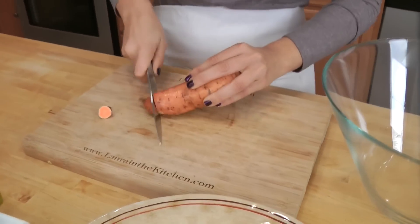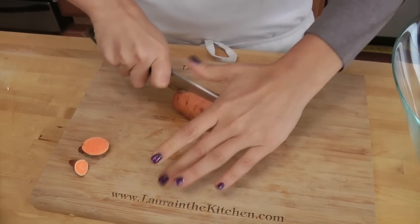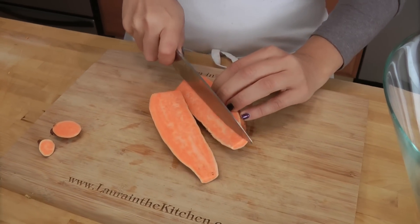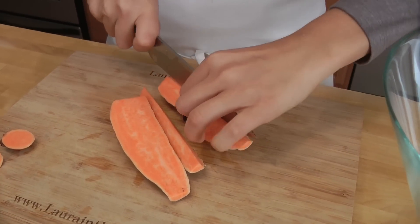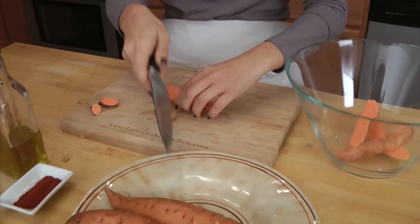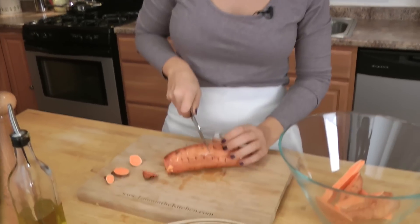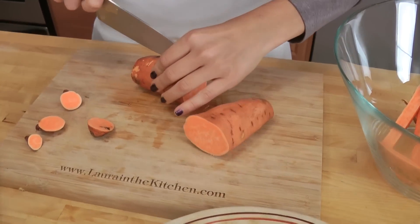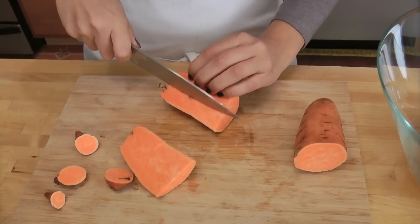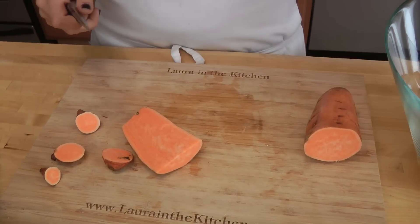Now we're going to cut our fries. Just cut the end off, then cut it in half, and then cut it into french fry shapes like that. Now these potatoes are huge, so I'm going to cut those in half again, and then cut that in half, and just make steak fries out of them.